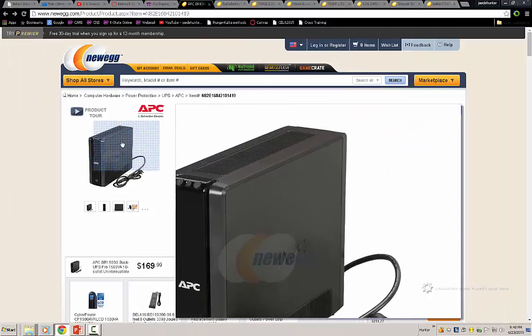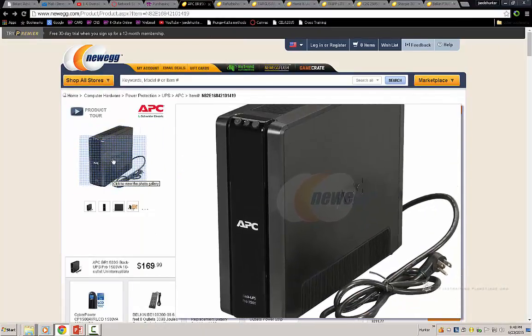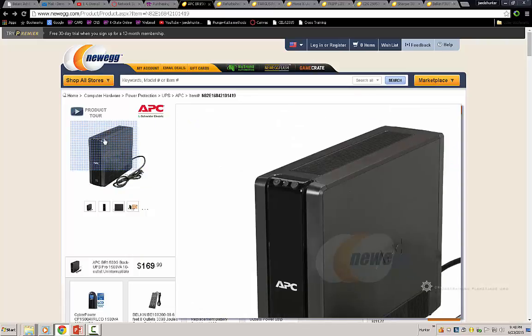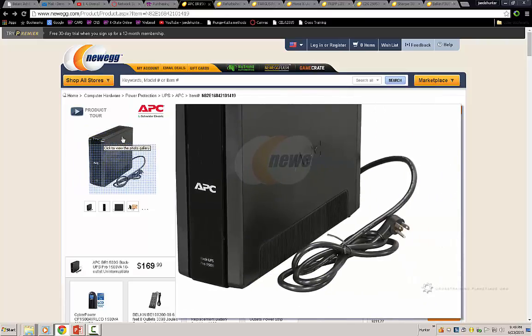I personally own this device — I actually have two of them. I usually purchase one per computer, one per workstation. So I have one for my desktop and one for my render machine.